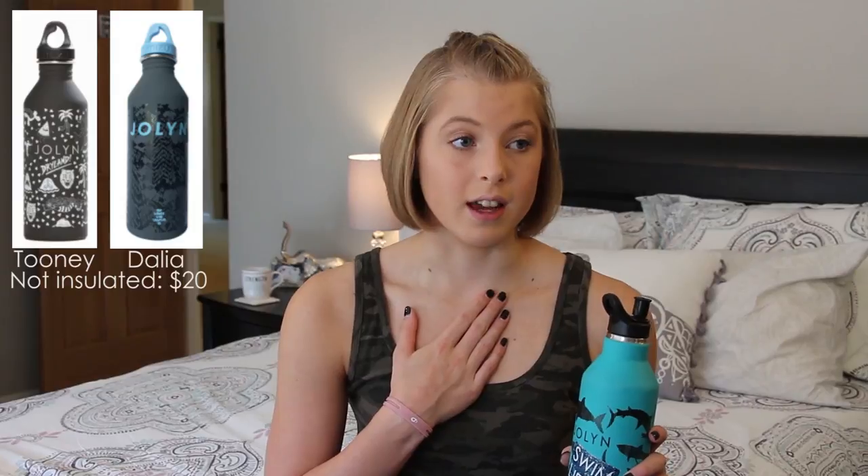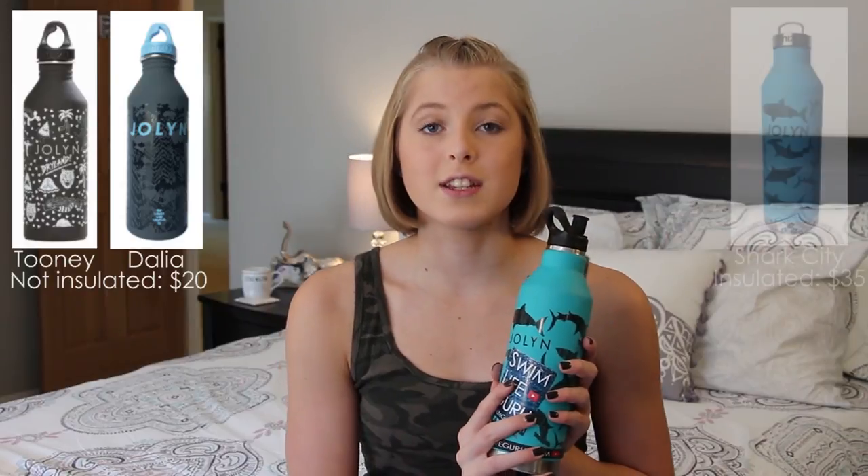JoLynn makes two different kinds of water bottles. One of them is only $20 and it's not insulated. So if you don't really care about having super cold water — which I don't know how you can live like that, I need my ice cold water — but this is their more expensive one, it is $35, but it's insulated and definitely worth it. I just gave away the whole video. It's so worth it.